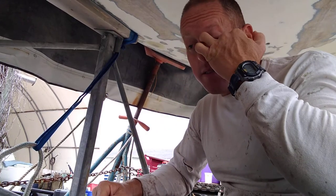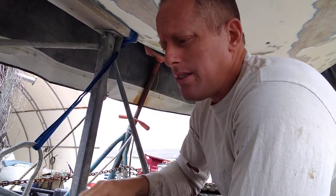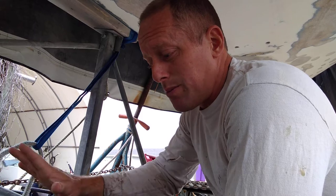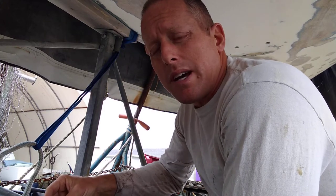Hey YouTube, another video here on the Cal 20, and this one is coming right on the heels of the last one. Looking up, you can see the bottom still is without the keel. The point of this video is just to explain how I handled what in my opinion has been one of the most frustrating things about taking the keel off — trying to epoxy it and get it back on the boat.